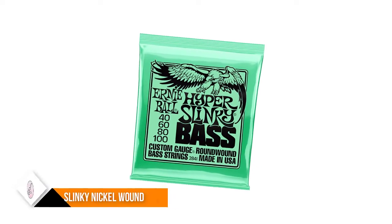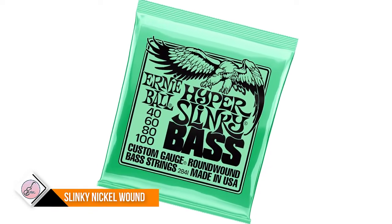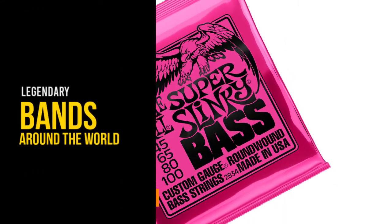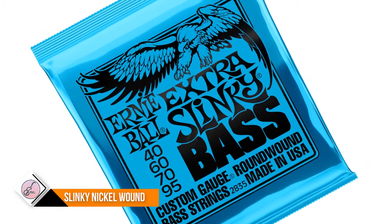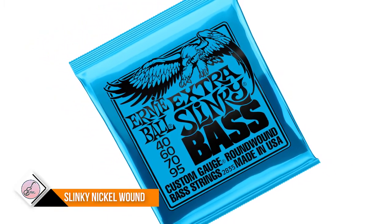Ernie Ball bass Slinkies are played by legendary bands around the world, including Tool, Rage Against the Machine, Zac Brown Band, Green Day, and Avenged Sevenfold. Regular Slinky's 50 to 105 gauge is one of the most popular four-string bass gauges. Element Shield packaging prolongs string life and keeps strings as fresh as the day they were made.